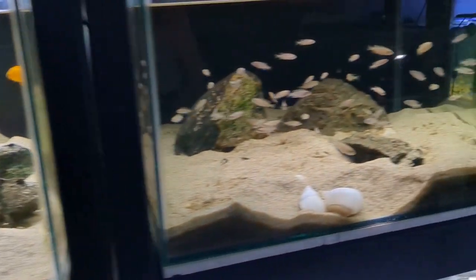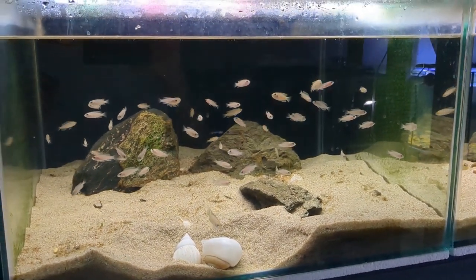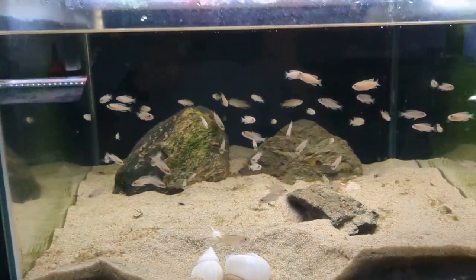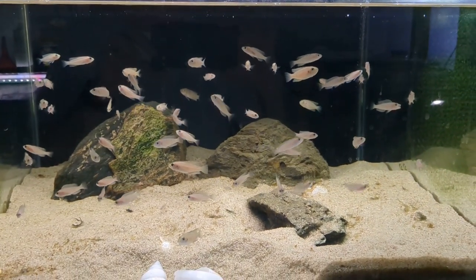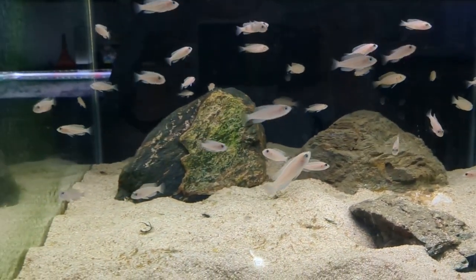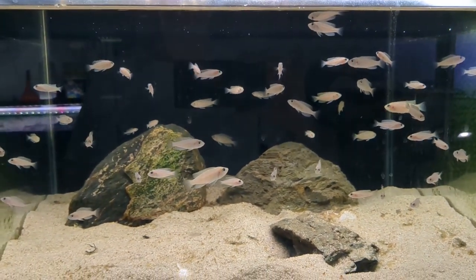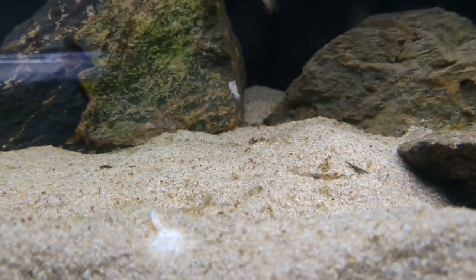These guys are doing really well. These are not Brevis sunspot — they are in fact Neolamprolagus Caudopunctatus, much larger fish from Lake Tanganyika, a larger shell-dweller. Their dad is up there — you can see how big he is. They're quite large now at a sellable size, pushing one and a half inches some of them. These are probably from two or three batches of fry that were all in the aquarium at the same time, and you'll see there are some smaller ones on the sand bed coming up.